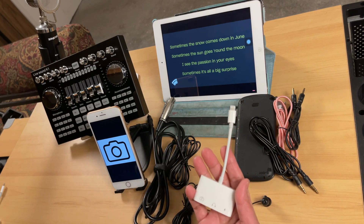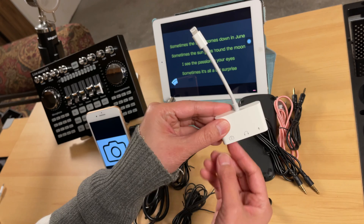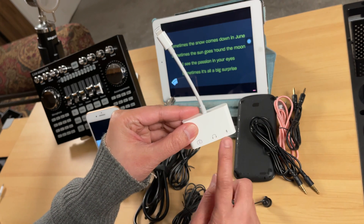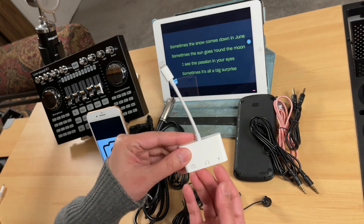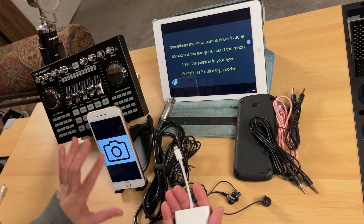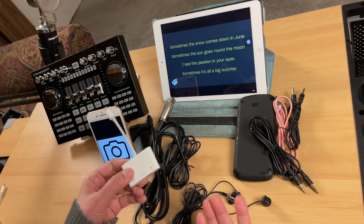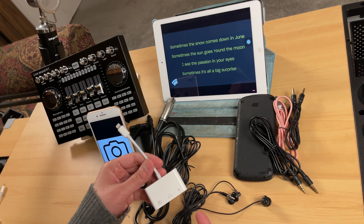This one here is a lightning camera adapter — that is because I am using an iPhone. Make sure it has the camera icon. If you can buy the one that has a charging port on it as well, that would be great because it will drain your phone battery while you're doing streaming or recording. So you could charge at the same time while recording or streaming.